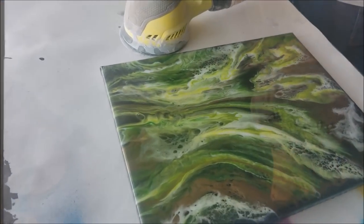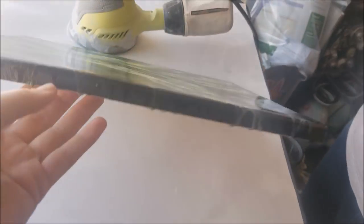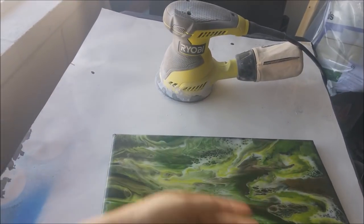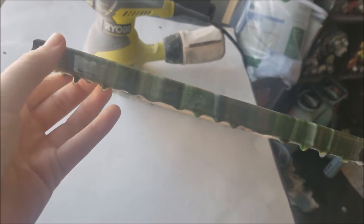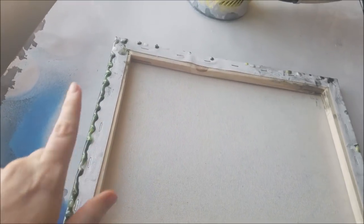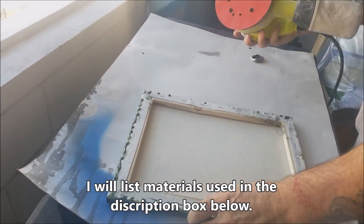We often get questions about how we finish our pieces. Our clients really like the organic look of the sides being an overflow from the top, so we'd like to leave that. But the bottom has to be finished off, especially if we don't tape it, so we have to sand it. This is how we do it.